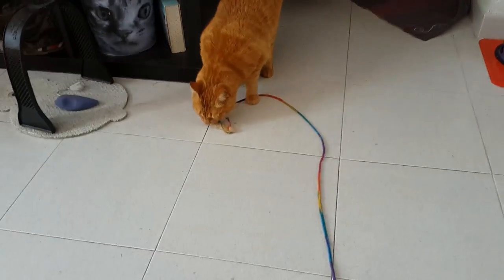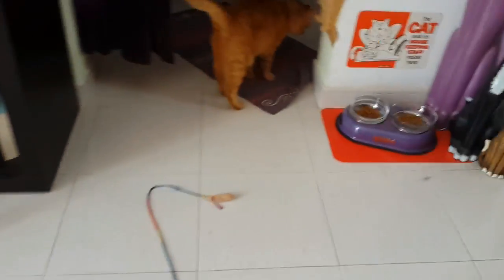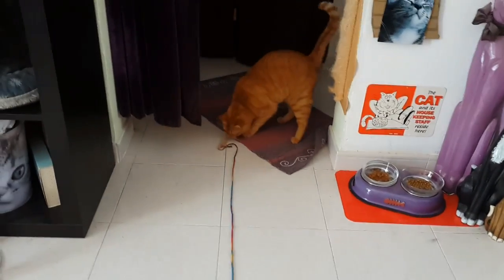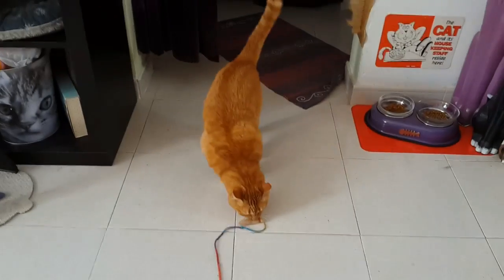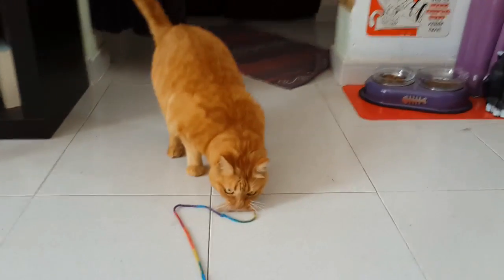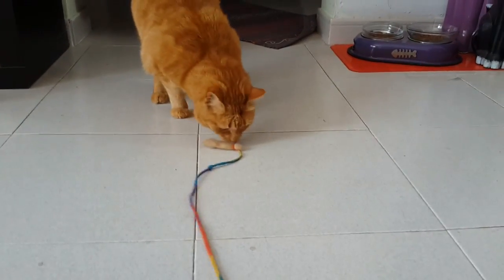Hey, what have we got there? It's your own fur! I made a toy out of your own fur — look at this. I think she likes it.